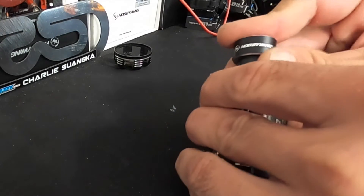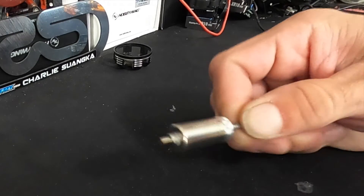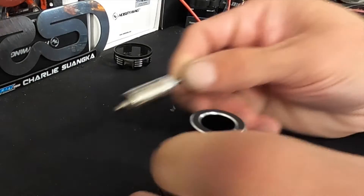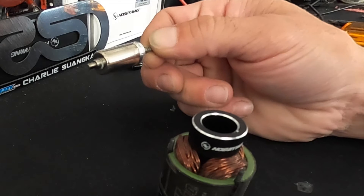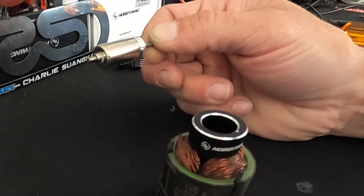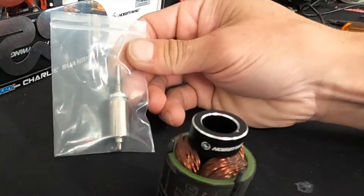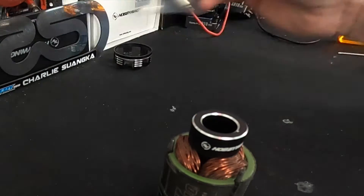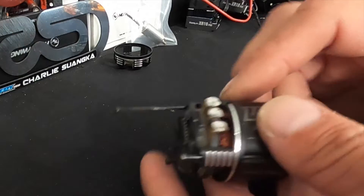The tool slides in like this and sits right there, and then you can slide the rotor out without doing any scratches. With the rotor especially, have a clean bag ready — stick it into the bag and let it sit somewhere. This guy is dangerous; he will pull in and collect all the dirt and dust and everything there is to collect.